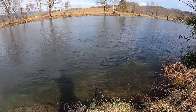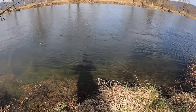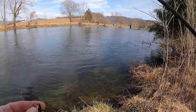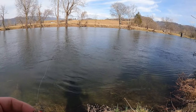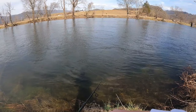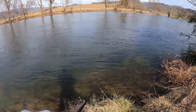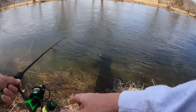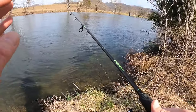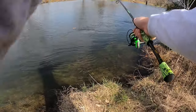There it is — yes! Oh man, that's a decent one. Dang y'all, that's the first fish — we just hooked up for a minute. I'll throw it on slow-mo. Yeah, first fish of the day. I had a few swipes and none of them committed, but we had our first commit and he got off. Can't believe he got off.